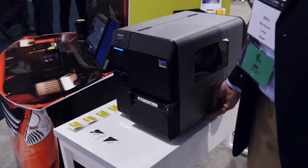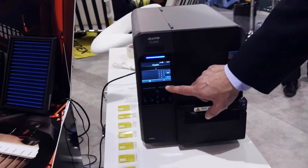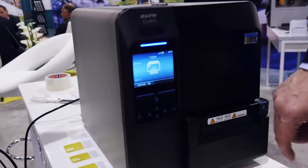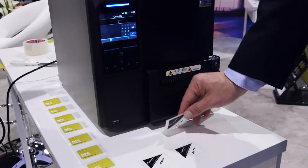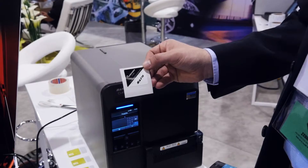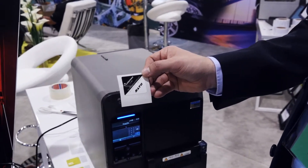Once we want to do some encoding with those, we have already programmed art graphics here and we simply press a button. It does the encoding one by one and also does the cutting of the label. So here we have a ready encoded and printed NFC label — Confidex Links.